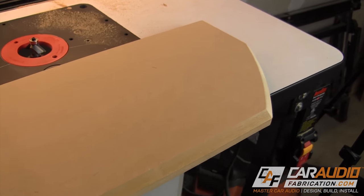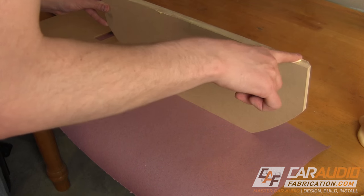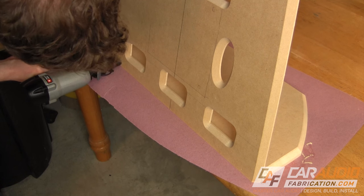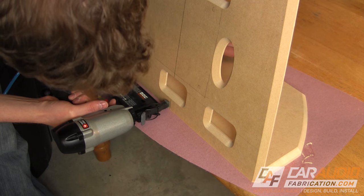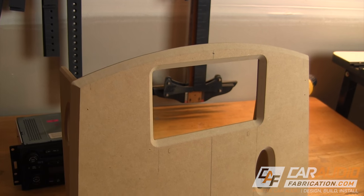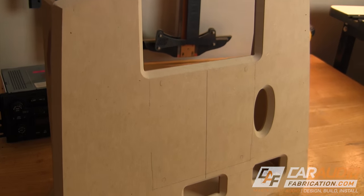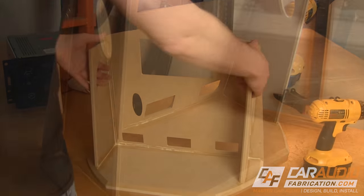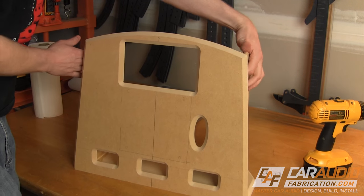I've created a baseboard using similar techniques. This board will support the angled vertical panel. I attach the two by applying wood glue and then using a brad nailer to secure them together. I also created two support walls with oval holes that will allow me to easily pick up the whole unit. Once everything is glued and dried, it's time for paint.